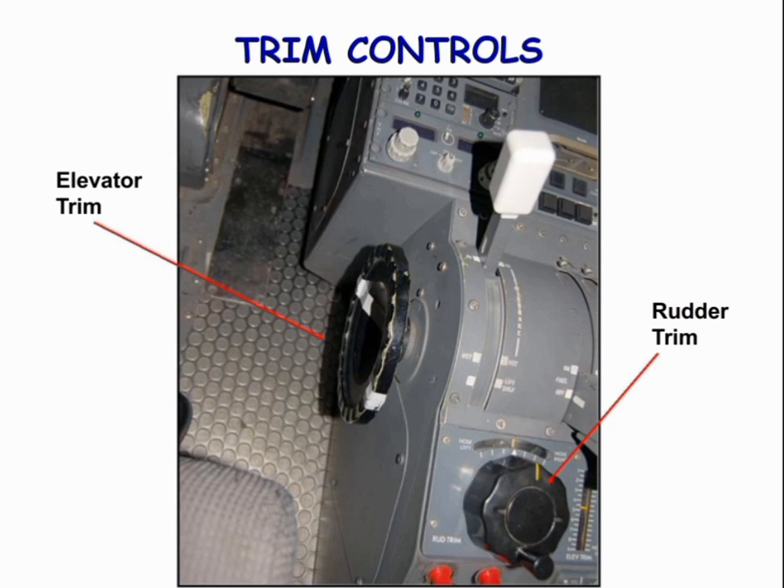These are the trim controls of the aircraft: elevator trim control and rudder trim control, as shown in the picture.